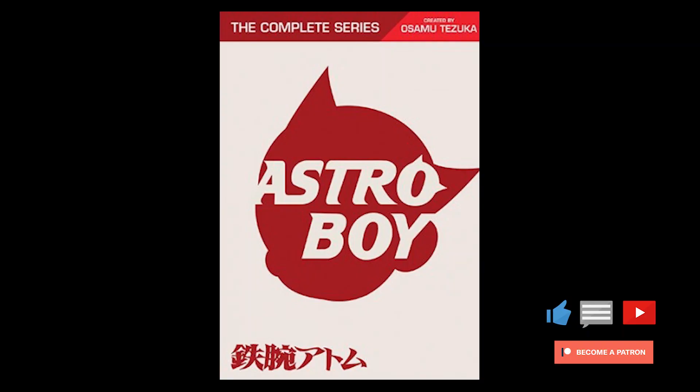Hey guys, welcome once again to Twin Flicks, a film channel for film lovers like yourself. I hope everyone out there is having a fantastic day and staying safe and warm during these winter months. Today I'm reviewing an animated TV show from 2003 based on the Japanese manga series, and our friends over at Mill Creek Entertainment sent us the complete series of Astro Boy.